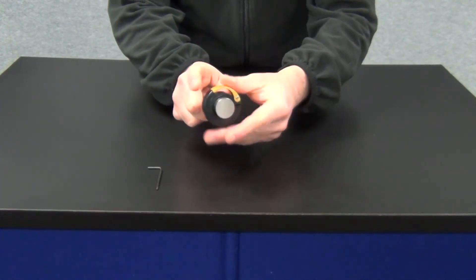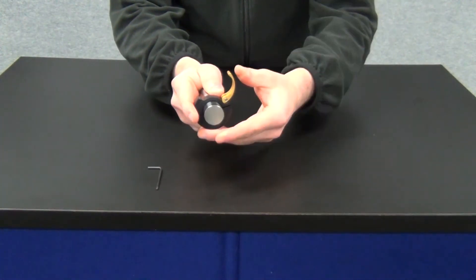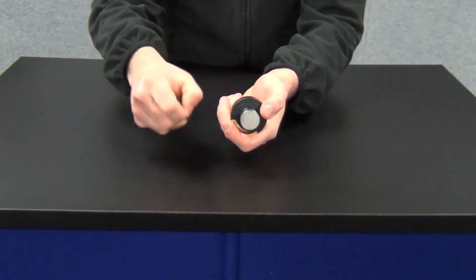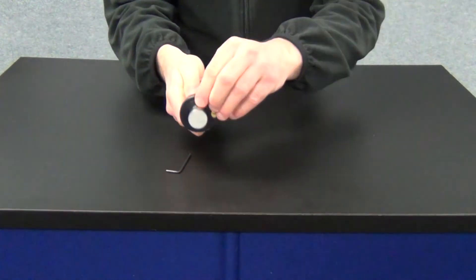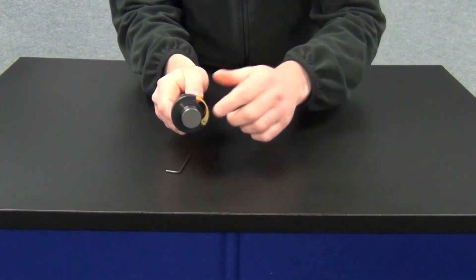What the customer has done is a frequent misuse of the product: over-torquing the screw. This will cause the handle to tighten, if not become inoperable. It also deforms the collar, causing a loss of surface contact and holding power.